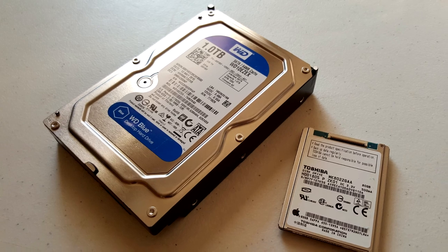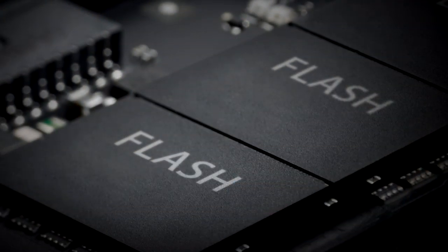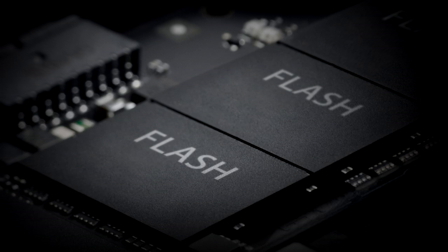Before flash storage technology, there were hard disk drives, or hard drives for short, which store data much like CDs and records do. Inside these drives, data is mechanically written to and read from a spinning platter. 20 years ago, this was the most efficient way of storing data on computers and electronic devices. However, today most electronic devices utilize what's called flash storage technology, which stores data electronically on a microchip.